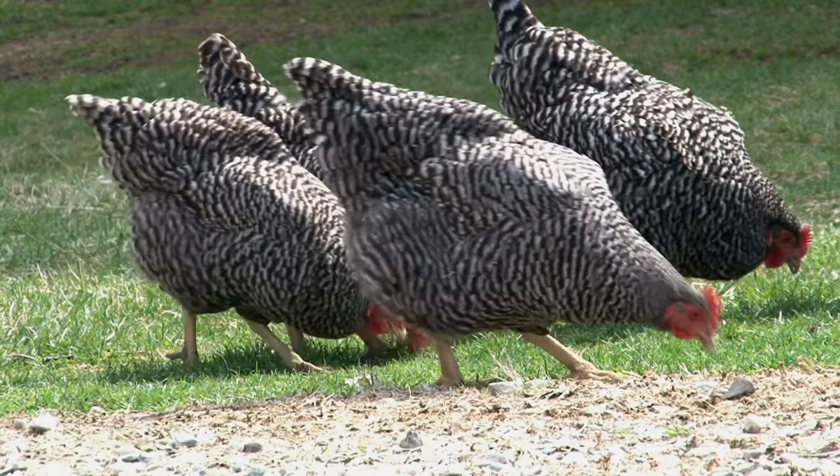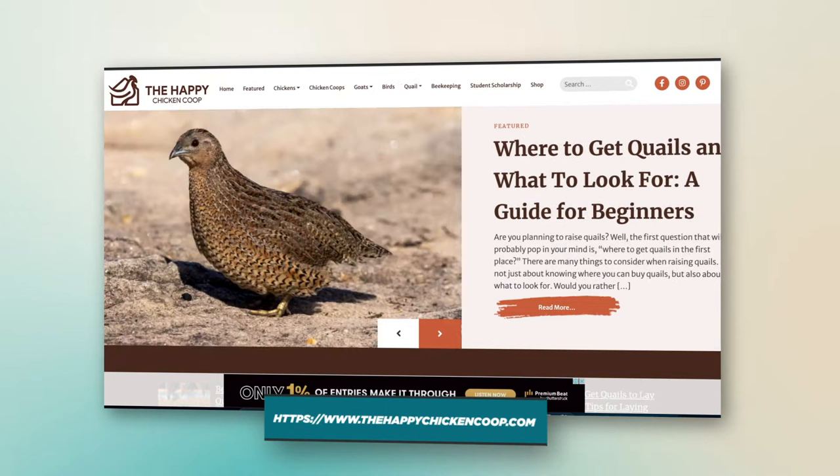Before we get into that, also be sure to subscribe to our website, thehappychickencoop.com. Alright, without further ado, let's get into it.